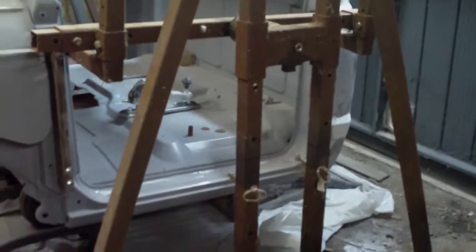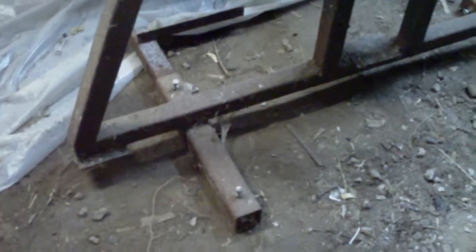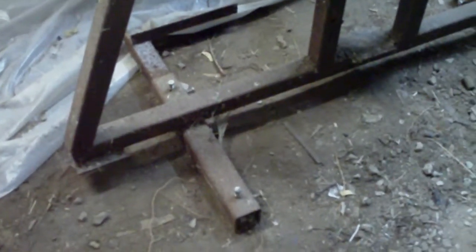Now about the rotisserie — this is my own design, but it's based on ones I've seen on the web. There's an MG bulletin board that actually has plans for one that's considerably simpler than this one. Basically it consists of a single upright and just a bar across the bottom. These will accept a tube to connect the two ends together so they won't spread apart or move separately from each other.